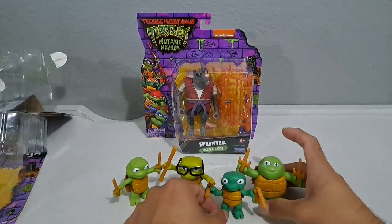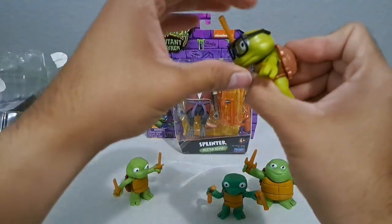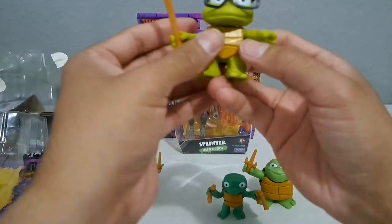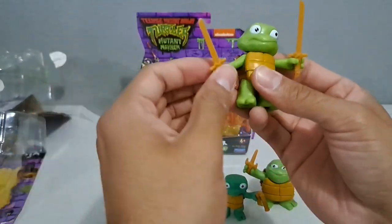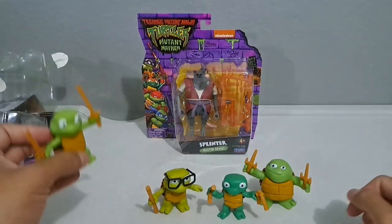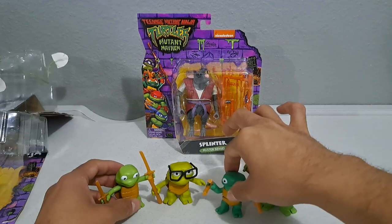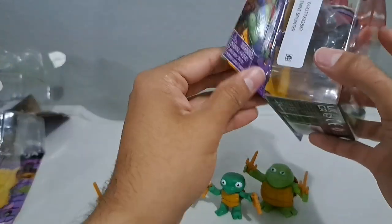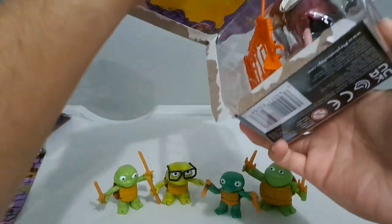Raph's got the dark green. Donnie has lime green and his head is even a bit harder to move — he doesn't really have a neck and has skinnier arms. Leo I think has the most posability of the four. It's really fun and cool how they're just learning — their 'turtle tots' as it says on the box. Let's go ahead and bust open Splinter while we're at it — I was considering doing his own video but let's just open him now.